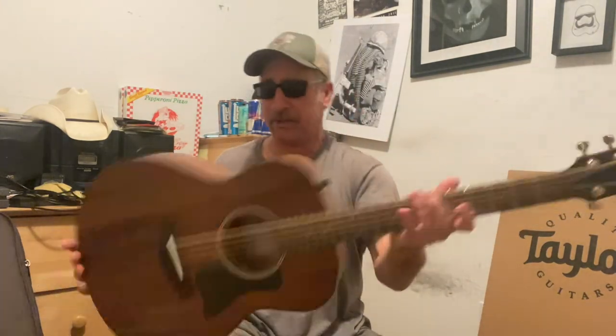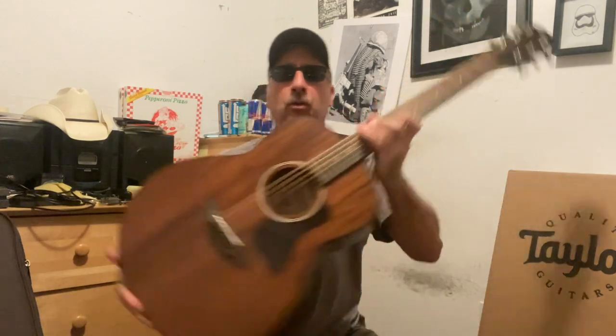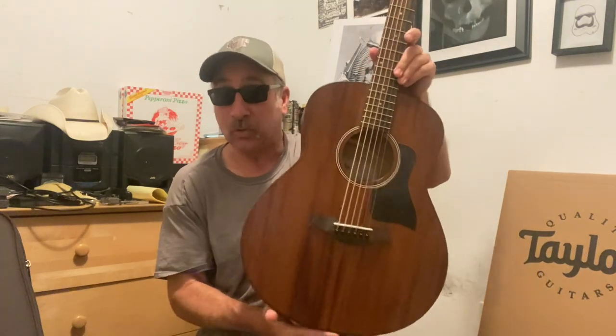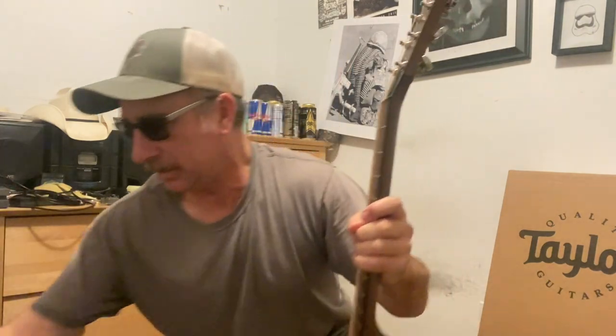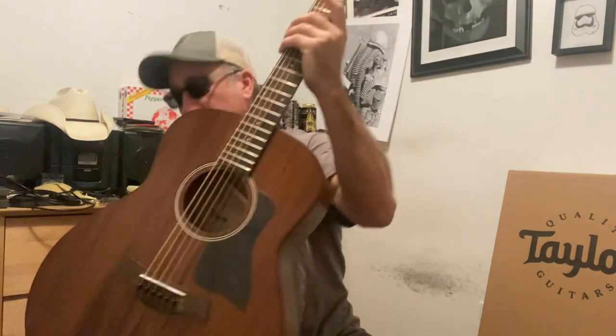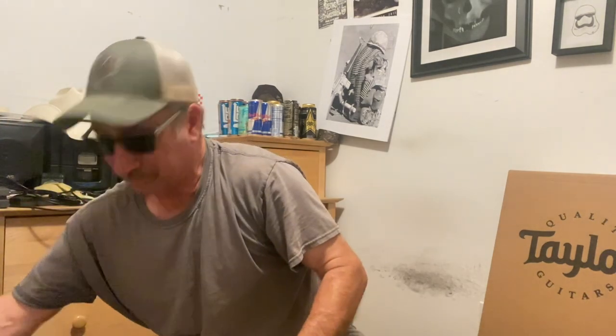All mahogany, and I believe it is eucalyptus for the fretboard and the bridge. This looks fantastic. With Sweetwater, the pictures, the weight, all that stuff's on the website before you buy. So going back, I've seen what it looks like in the pictures — you pick out whatever one you want if they have more than one above a certain price point with these guitars. This is the new gig machine, just putting it out there.